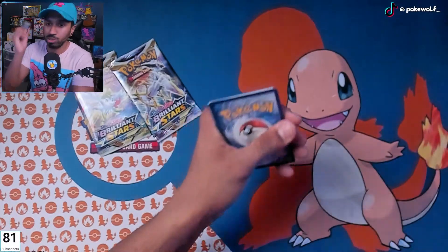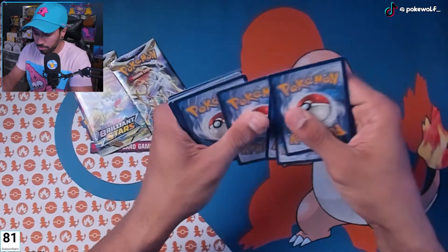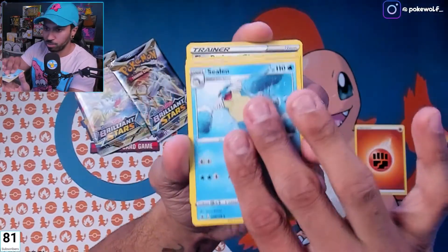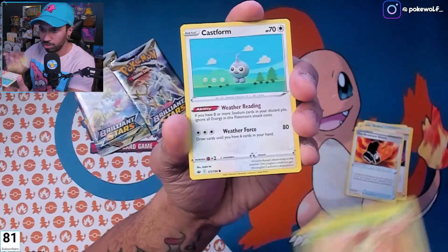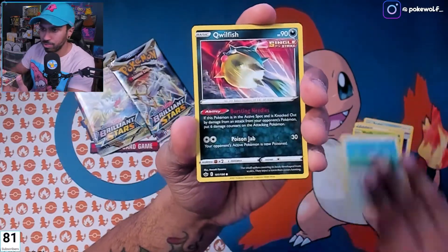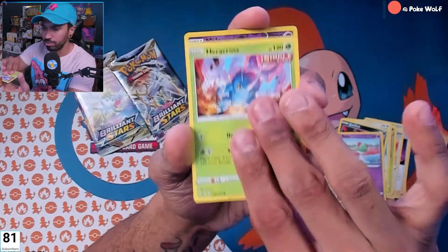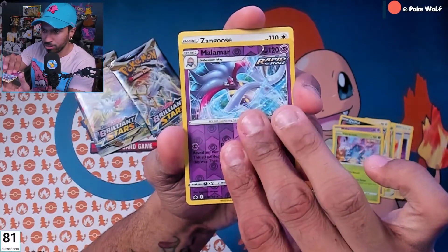The only Chilling Reign pack we have here — let's see if we can't pull some cool alt art. Shout out to Ralph, who I just traded some cool Chilling Reign alt art with. Castform, Quilfish, Ralts, Archeops — let's keep it going.